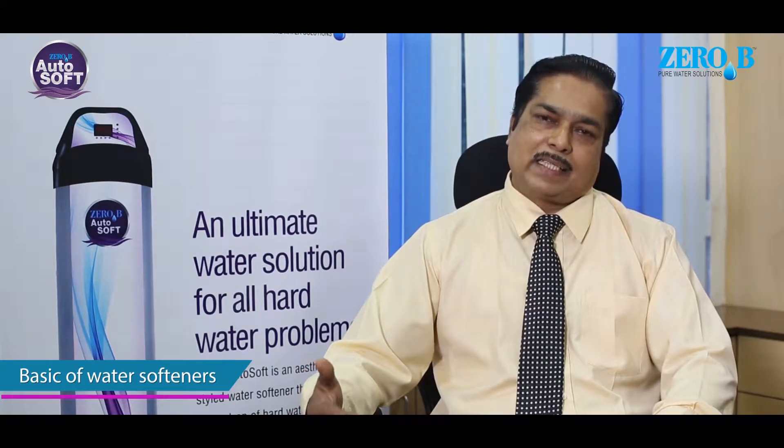We have also pioneered water conditioning equipment — the best in class — such as sand filters, carbon filters and softeners. Today we are going to talk specifically about water softeners. The basic function of a water softener is to remove the hardness-causing elements, the nuisance elements from water such as calcium and magnesium, so as to deliver soft water for bathing, laundering and other applications.